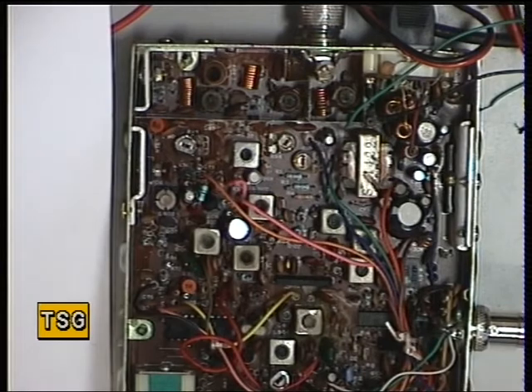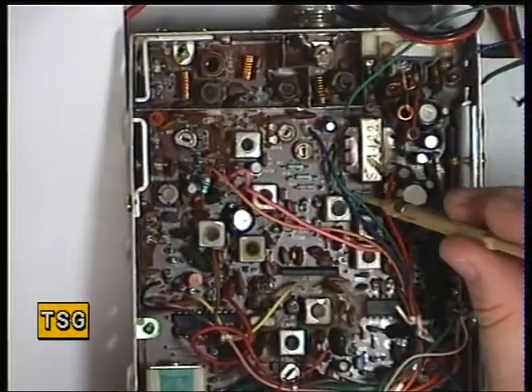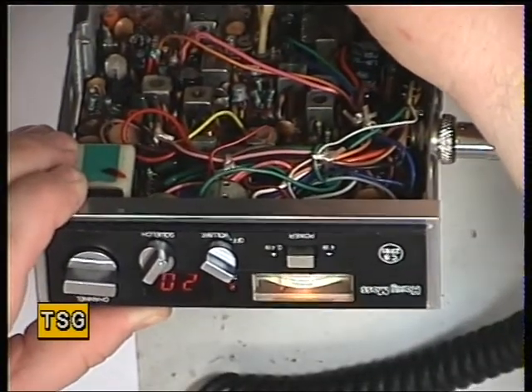The next thing to do is go back to 100 microvolts signal and make sure the S meter is calibrated to S9. It's not far out — it's just over S9. RV2 is the signal meter. That's now S9.